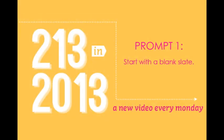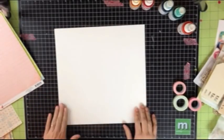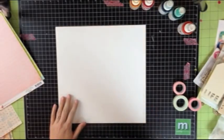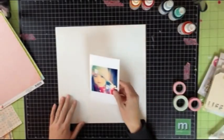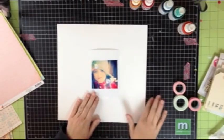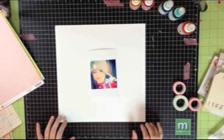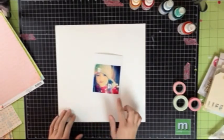This brings me to my very first prompt, which is to start with a blank slate. You might think that any plain background would be a blank slate, but I'm talking about really starting with something that's blank — a plain neutral background, something that you can make your own. I usually like to start with white or craft, vanilla, or maybe a very neutral pattern paper, but here I'm going to start with white so I can truly do what I want to the background.